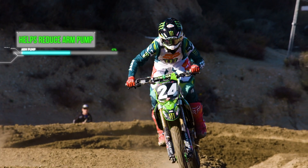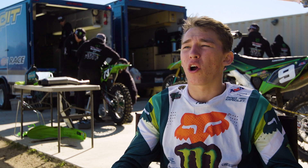Your forearms, when you ride, your muscles will expand a little bit. You want the fabric to be able to breathe, because if it's tight, then you're gonna get arm pumped and you won't be able to hold on to the bike.